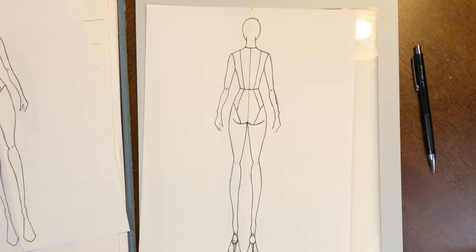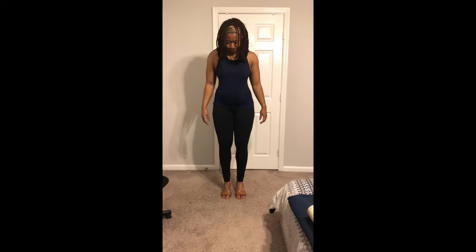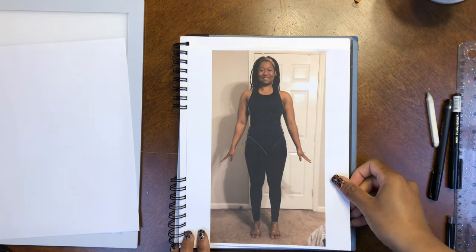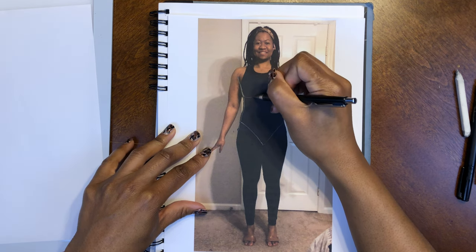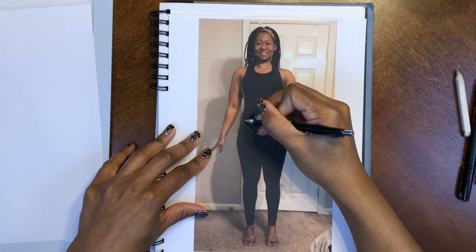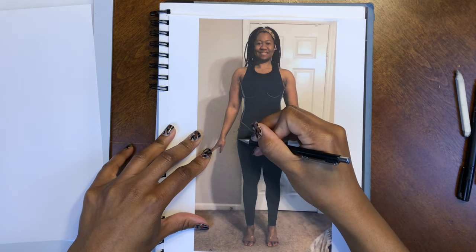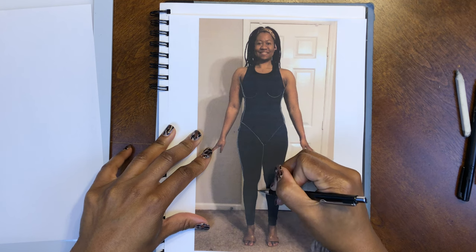For this next step you will need a printer. Grab your smartphone, take a picture of yourself, and print that out. Trace along the outer edges of your body so that when you get ready to trace it'll be a little easier to see. You don't need the light box for this when you trace, but it definitely helps so you can see what you're doing.